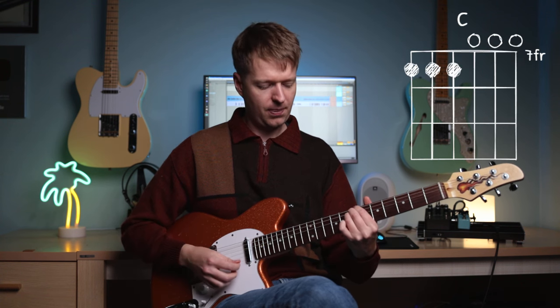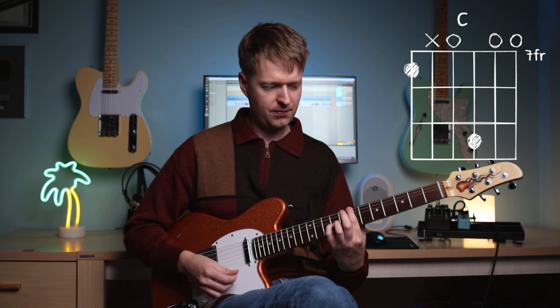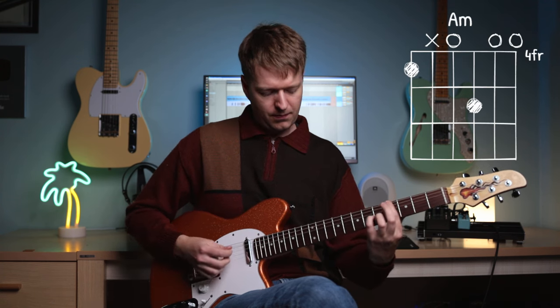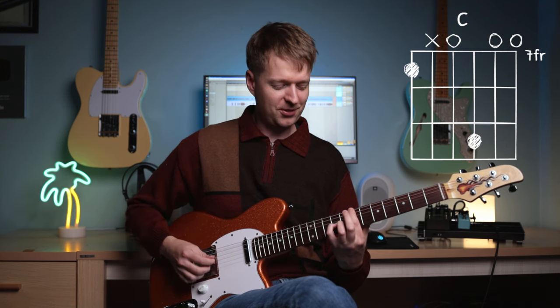And the same goes with our last one. Instead of this C, we're going to play... you get lost in that sound all day, right?